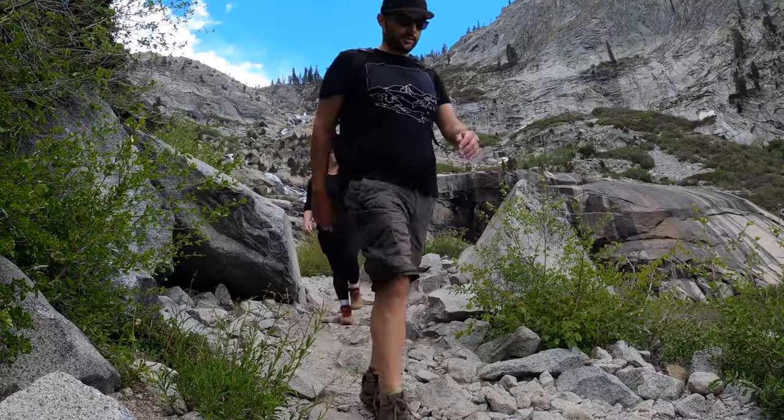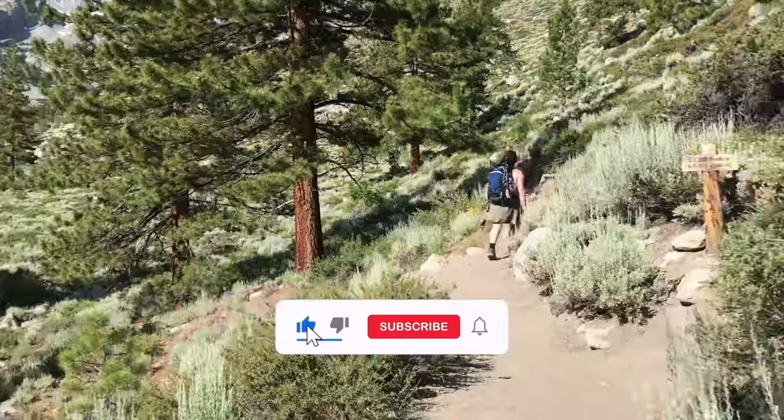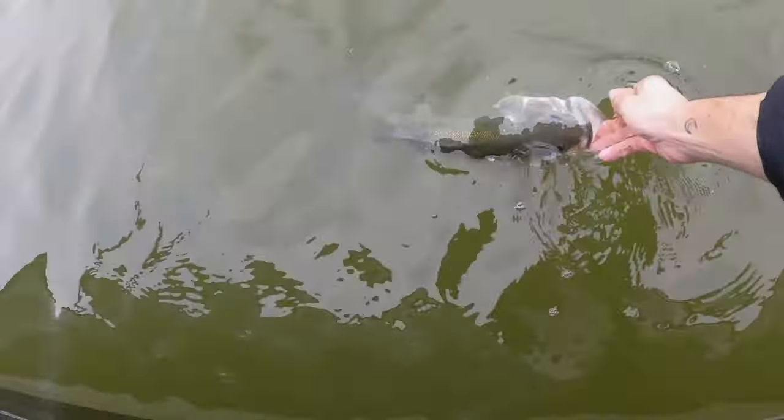If you want to see more videos just like this one, be sure to check out the rest of the Where We Wild YouTube channel, where we post a brand new video every week. Don't forget to subscribe and hit that bell icon so you get notified whenever we post a new adventure. Thanks for watching.